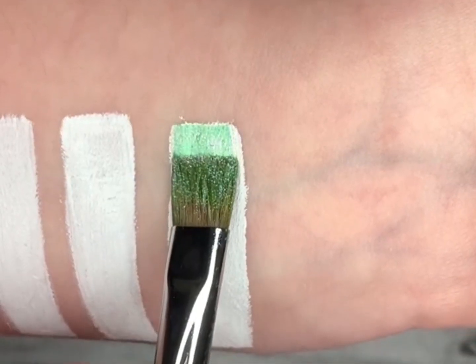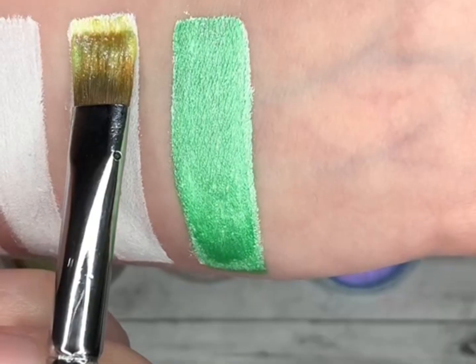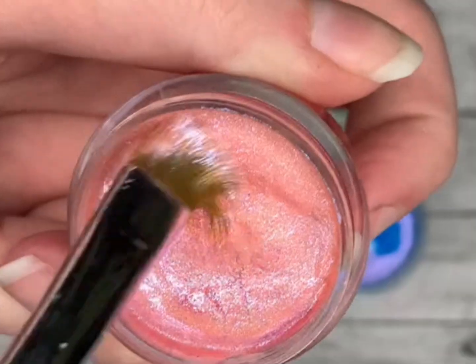This color here is Betrayal. It is a green that has mica glitter reflex that shifts to pink. This one here is Dawn. It does the same thing, but yellow to pink.